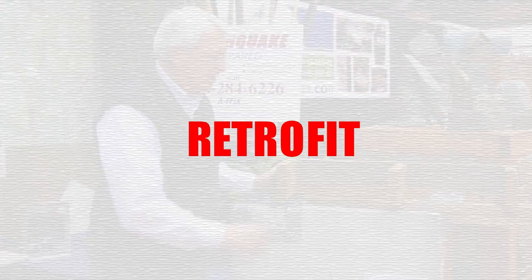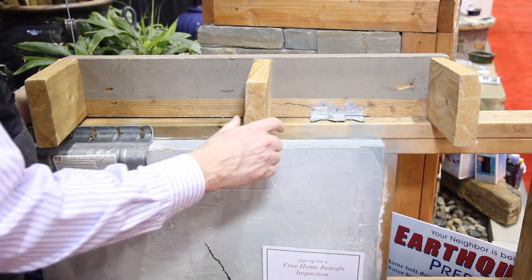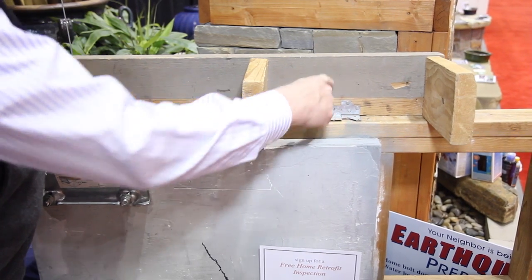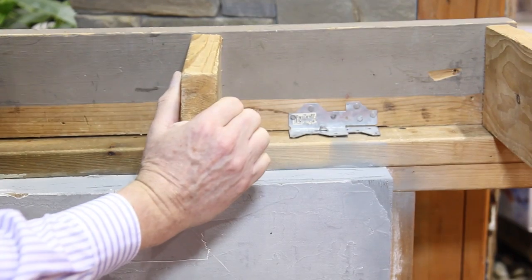There is a procedure we can do to retrofit a home so that it can become earthquake resistant. One of the components of the retrofit is to attach the rim board of the house to the sill plate or top plate and prevent the house from actually racking.